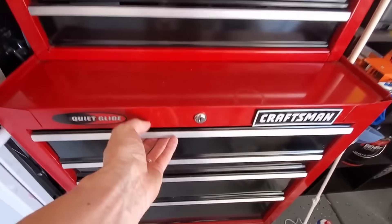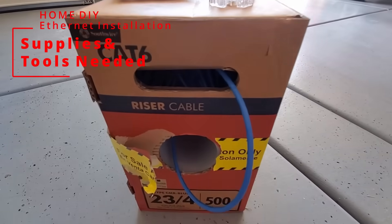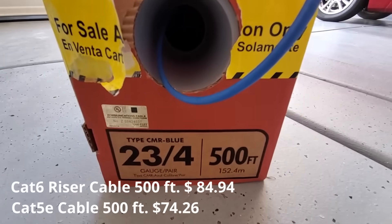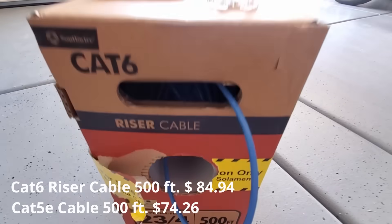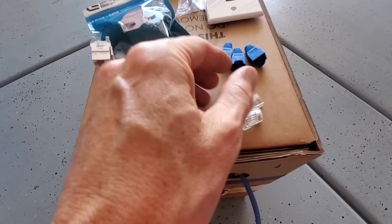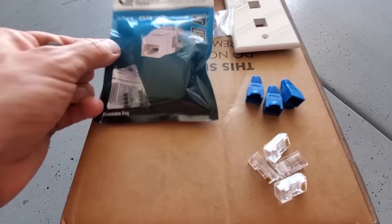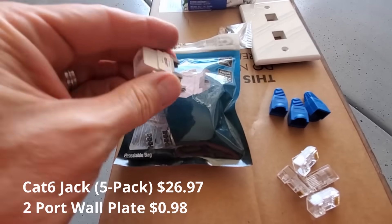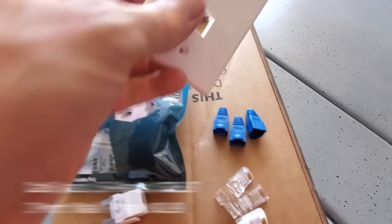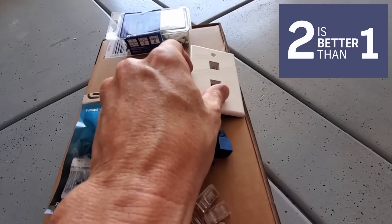These are the supplies and tools you'll need for this installation. First you'll need some Cat6 wire or Cat5e — Cat5e is cheaper. I recommend getting 500 feet. You'll also need some RJ45 connectors and some boots for the wires. You'll need some Cat6 wall jacks — I bought a five pack. You'll also need an ethernet wall plate; I have a two-port because I'm going to run two wires, and we all know two wires are better than one.